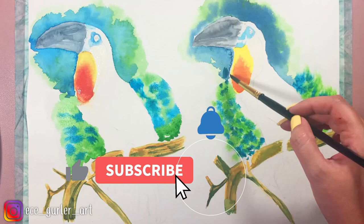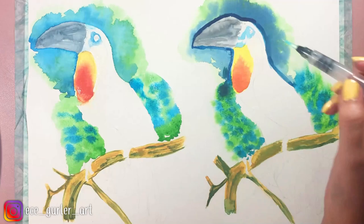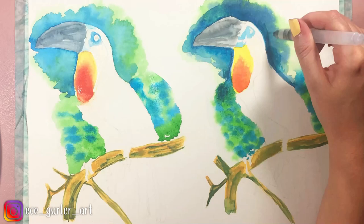I really found this watercolor pen useful — this was my first time using it and I found it really helpful to get all those details in my watercolor painting.